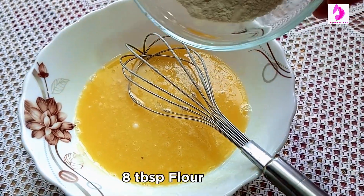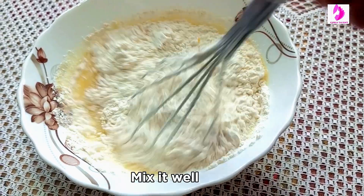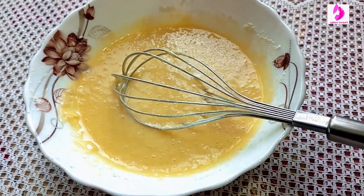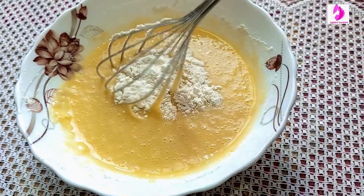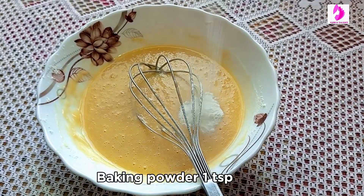Add 8 tbsp of flour. Now mix them well. Mix it well, then add baking powder.